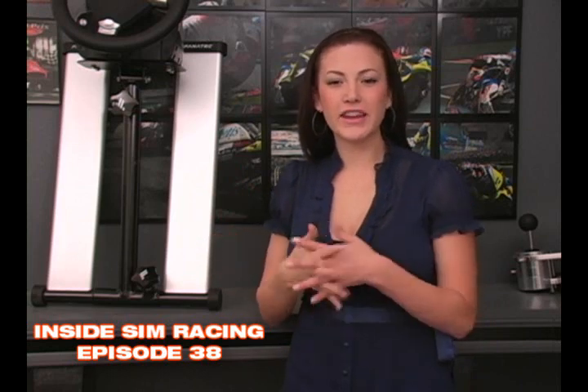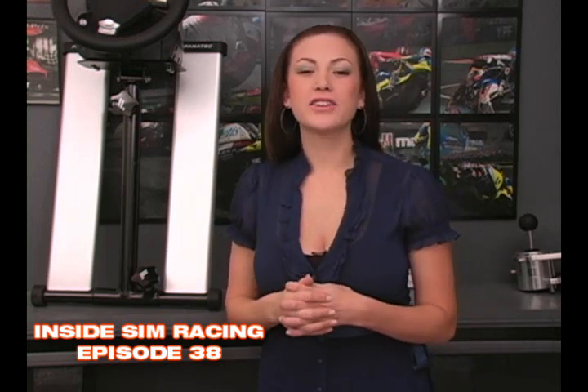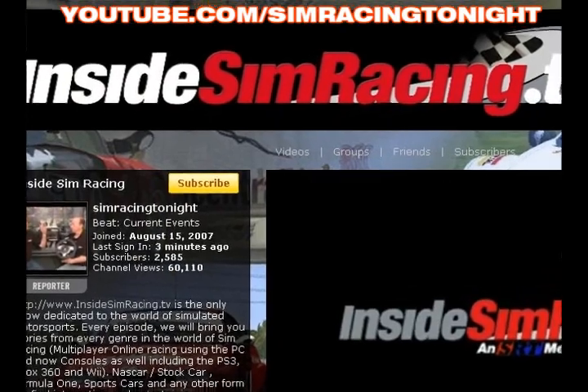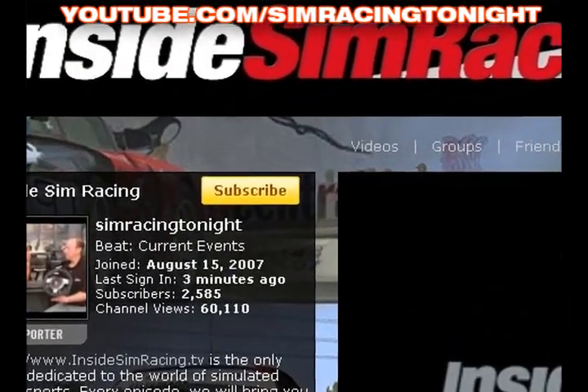Welcome to Inside Sim Racing episode 38. Thanks to everyone out there for tuning in to today's show. I'd like to start off by thanking all of our new subscribers on YouTube for helping us stay in the top 100 subscribed reporters. If you haven't subscribed yet, please do so by clicking on the subscribe button on our YouTube channel. It's absolutely free. Don't forget to post comments because we'd like to hear what you guys have to say about the show.